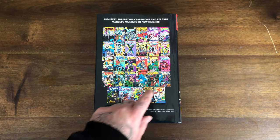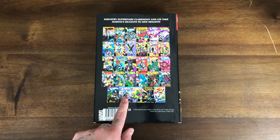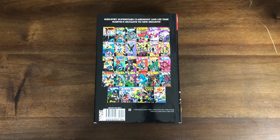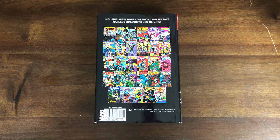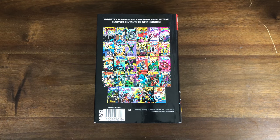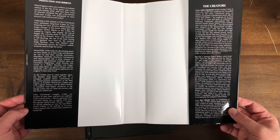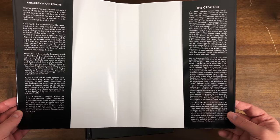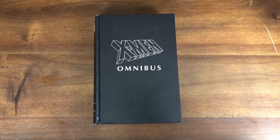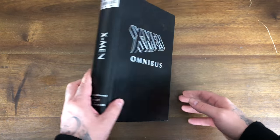First appearance of Gambit — a lot of people don't give this issue any love, but it's the second part of that story. Classic cover here. Probably the best issue in the entire book. You can see what it collects here. It originally had a $125 cover price. I wouldn't be surprised if there's a reprint one day. The inside of the dust jacket has some information on where the team is at and some blurbs about the creators. Typical old school Marvel omnibus — black leather, silver foil, letters and fonts and logos.